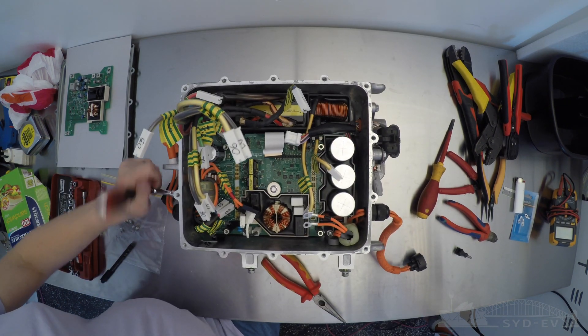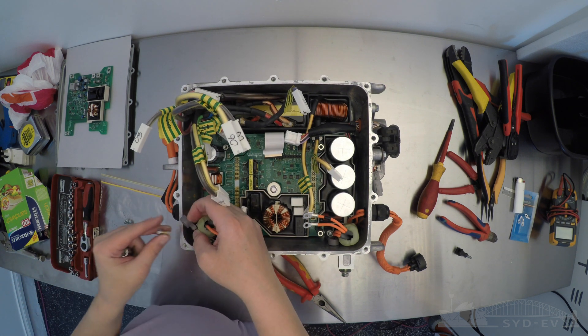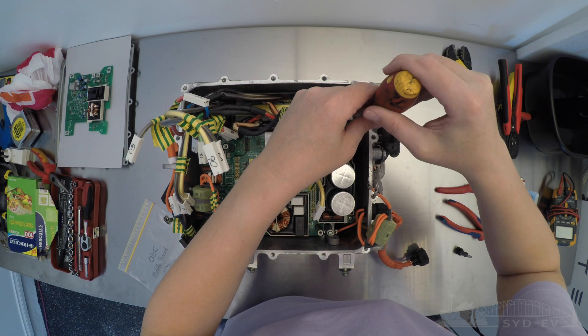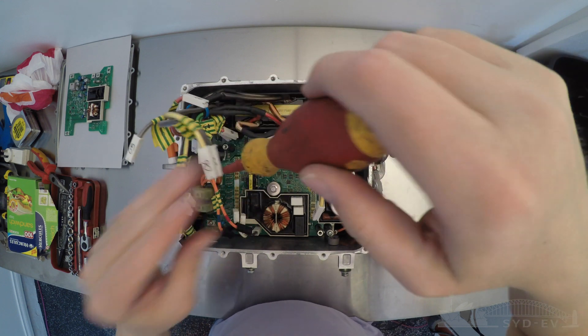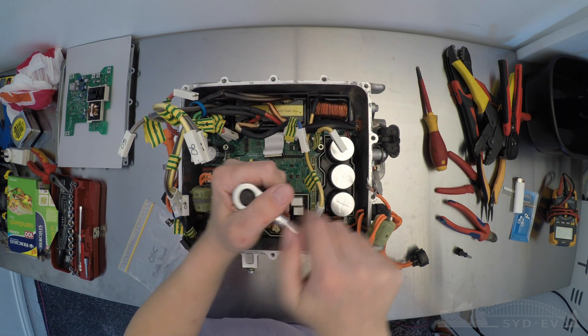Now that everything's unplugged, but before we can remove the mounting hardware, we've got to remove the eddy current suppression ring that's mounted to the side of the housing. Now that's done, it's time to remove the mounting hardware of the board itself — numerous screws around the outside of the board and again the 8mm socket for the fastener in the middle.